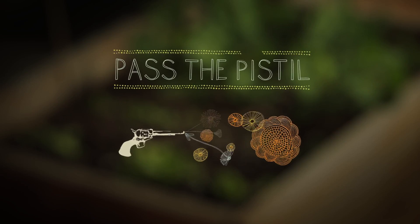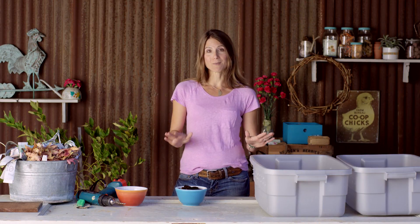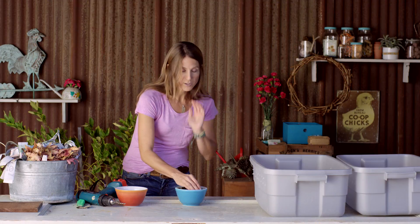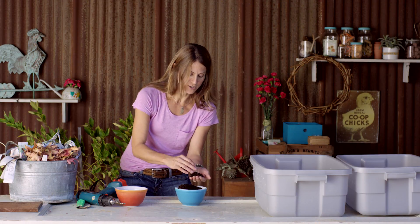Welcome to Pass the Pistol, a series about small space gardening, design, and hands-on living. I'm Emily Murphy and I'm making a worm bin. It might not sound that exciting, but worms are a fabulous way to recycle your kitchen scraps and make soil for your garden.